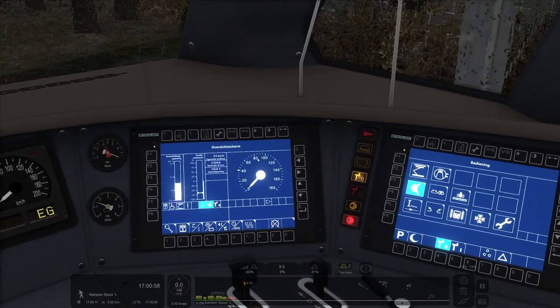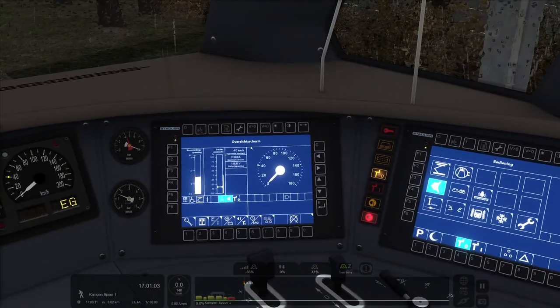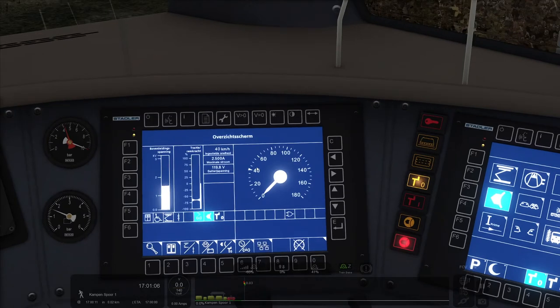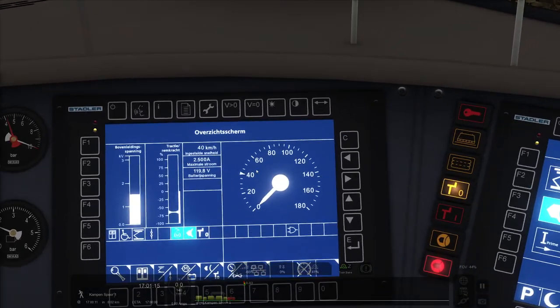There's one extra step, which is increasing the cruise speed, because this train works with cruise speeds. There's a needle here — this basically means we do not go above 40 kilometers an hour, it's now set at 40. To increase it, you press R on your keyboard, and it goes 5 kilometers per press. To decrease it, you press F. You can also do this while driving — you don't have to stop first.